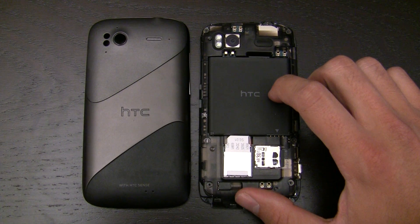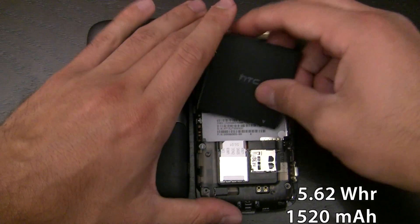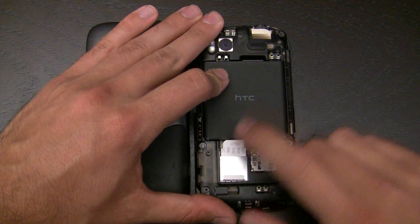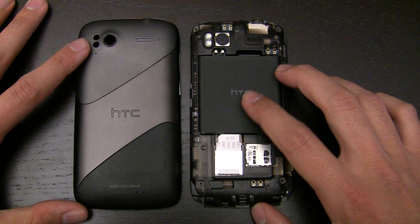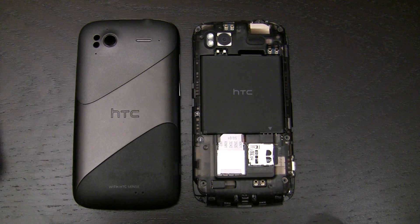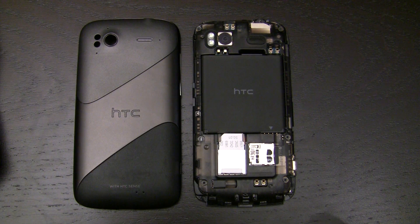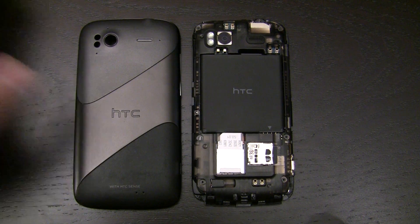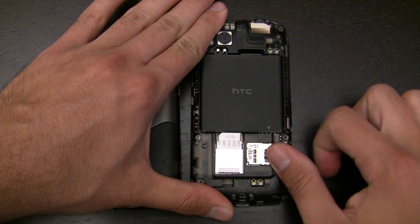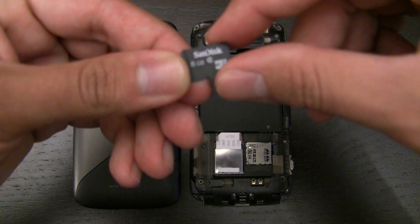The battery is 5.62 watt hours. There's a SIM slot, but you still can't get to the SIM slot without first removing the battery, which is a little bit annoying — a lot of people like to do hot SIM swaps. You don't need to take the battery out to swap the microSD card, since it's right here. T-Mobile, at least on this version of the Sensation, includes an 8GB Class 4 microSD.